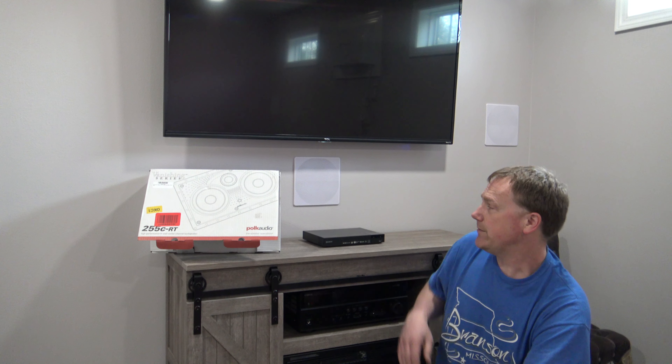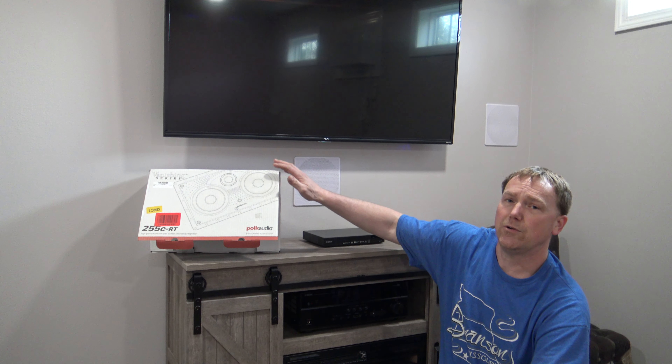In this video I'm going to be replacing this center channel speaker here with the new Polk Audio. So if you need instructions to install, I'm going to go through a couple tips while I switch these out.